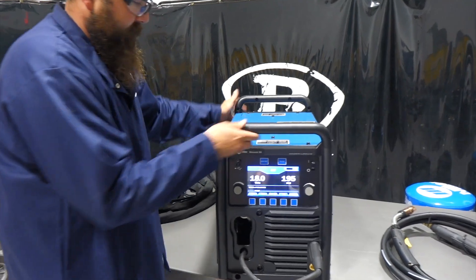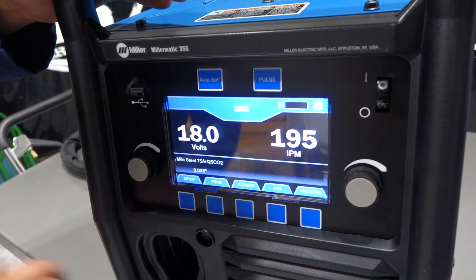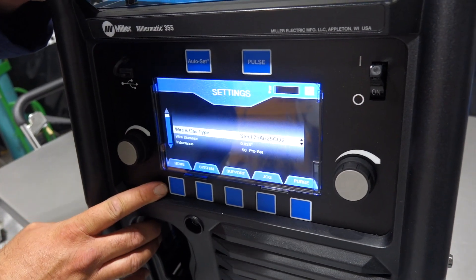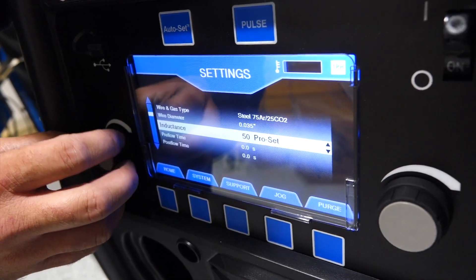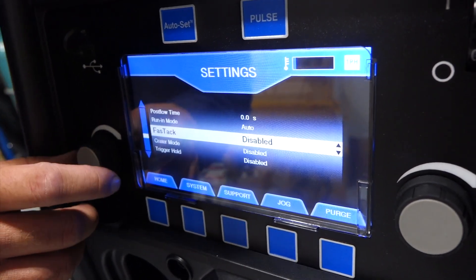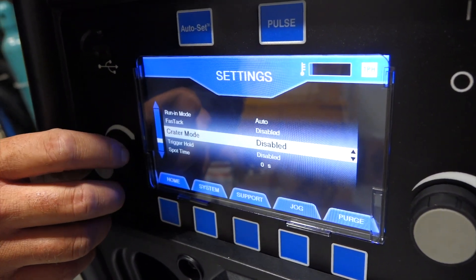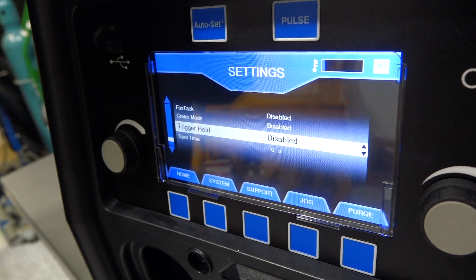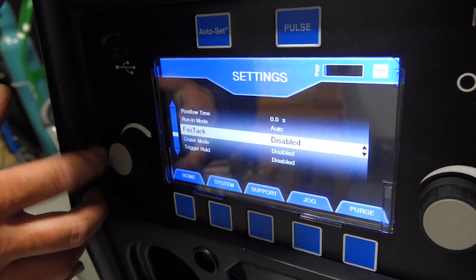This machine has auto-set and pulse capability. We've got our voltage adjustment, inches per minute, and wire feed speed on the front. We can go into setup and choose our gas type, wire diameter, inductance, pre-flow, post-flow, run-in mode, fast tack — which gives you a set tack time if you're just tacking or fab-tacking parts together — crater mode for crater fill at the end of your weld, trigger hold function which you can turn on or off. The 350p did not have that — so trigger hold is new to this machine — and then you've got spot timer as well.